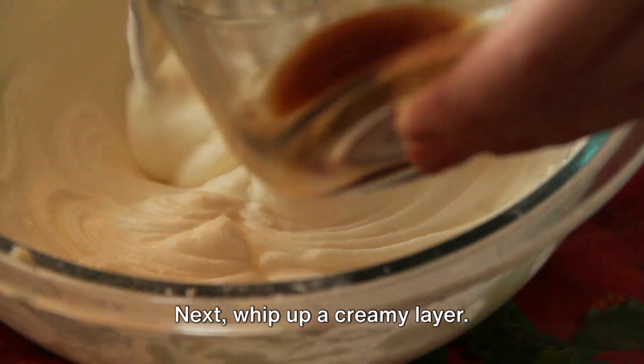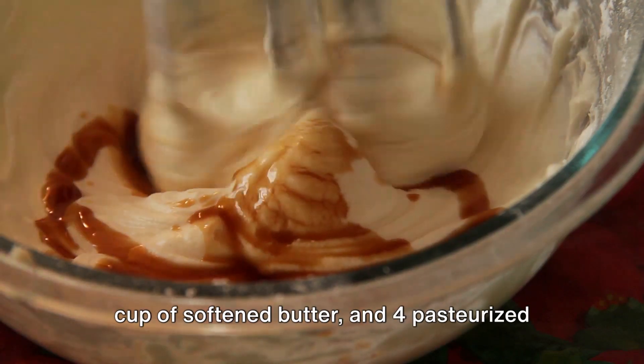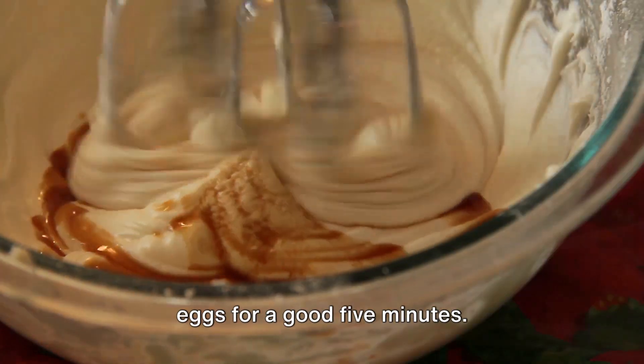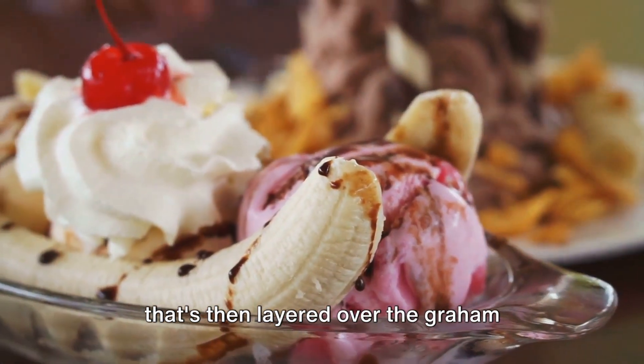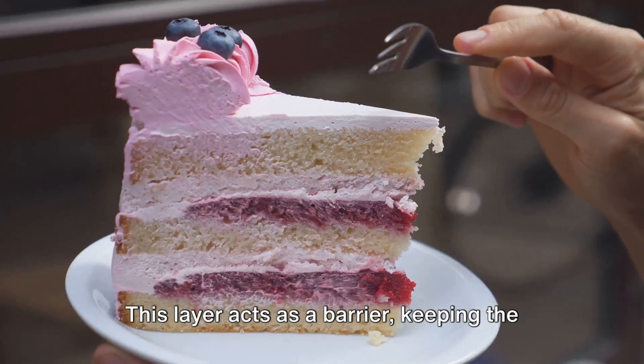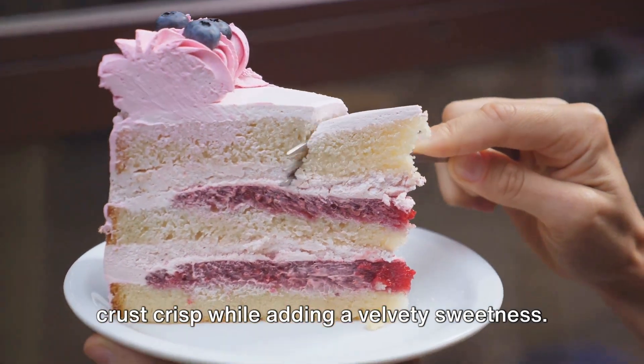Next, whip up a creamy layer. Beat together two cups of powdered sugar, one cup of softened butter, and four pasteurized eggs for a good five minutes. This creates a smooth sweet spread that's then layered over the graham cracker crust. This layer acts as a barrier, keeping the crust crisp while adding a velvety sweetness.